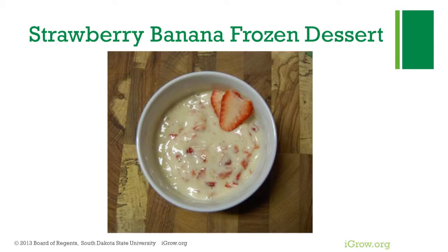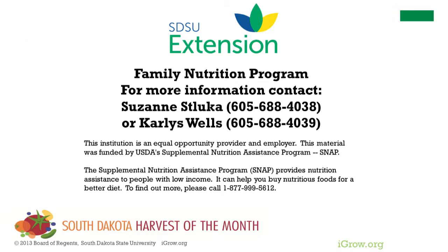This recipe makes about six servings of strawberry banana frozen dessert. For more information or with any questions, please contact SDSU Extension through a regional field office or a family nutrition program representative.